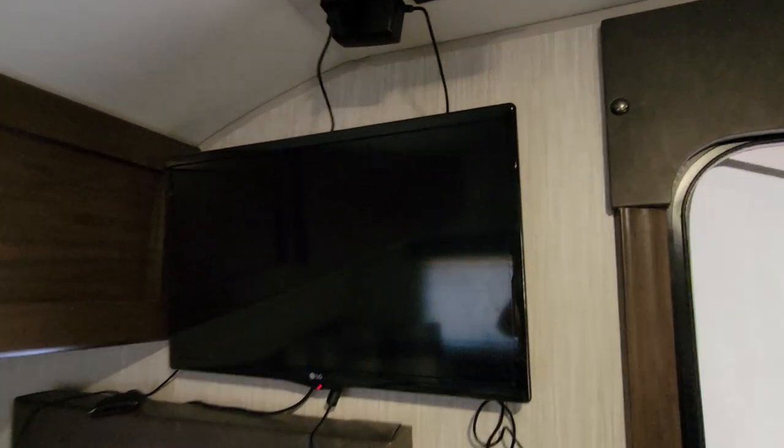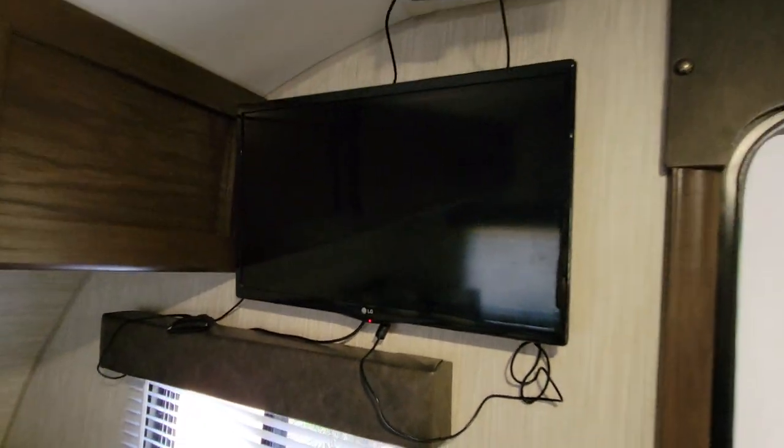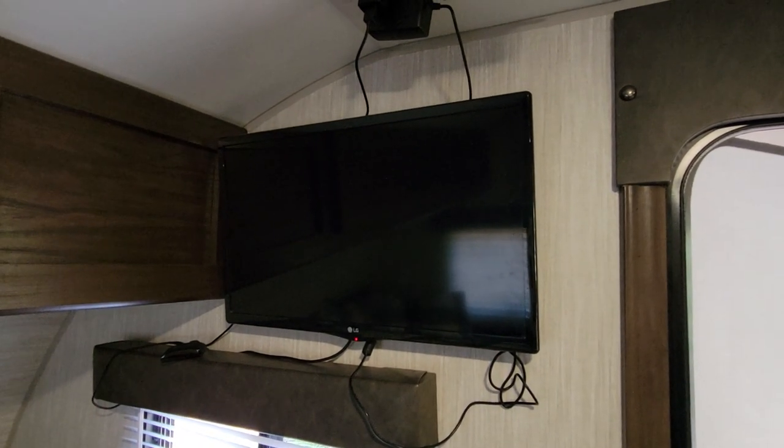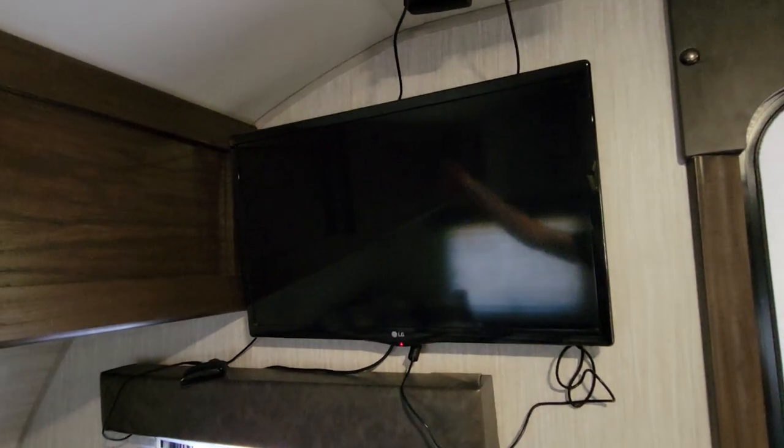This here is the television — it's got a Roku device hooked up to it. If you have access to the internet, all you have to do is hook it up, and you'll have a Hulu and Netflix account already linked to it.